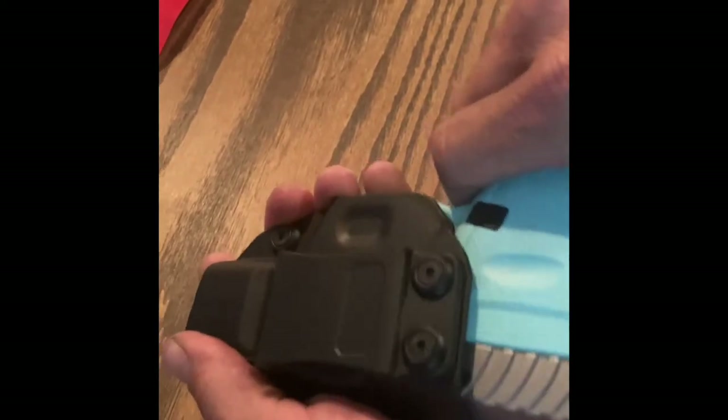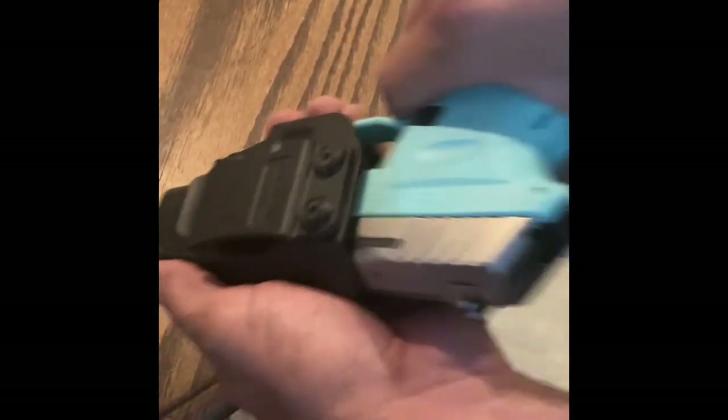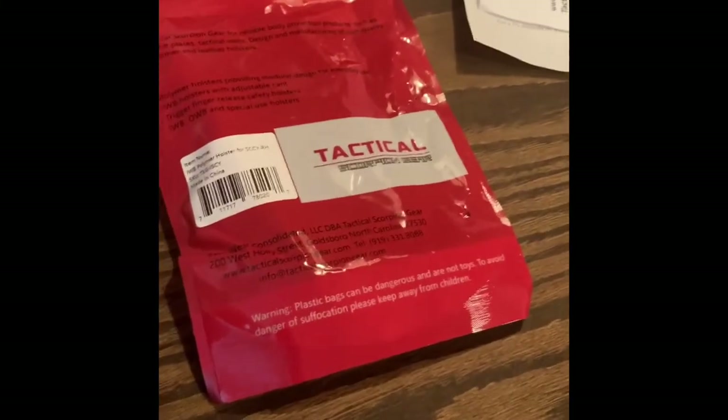It's not too much resistance — if I was needing to pull my pistol out, it's not that much resistance. I've already put it on my belt and it just feels really well. Just like that and just like that — it feels really well, so I would definitely give the Tactical Scorpion Gear SCCY right hand holster a very good thumbs up.